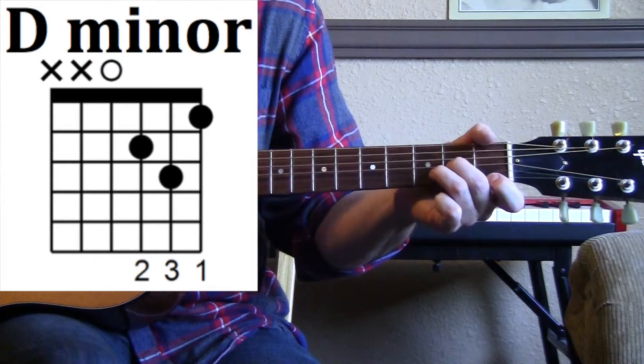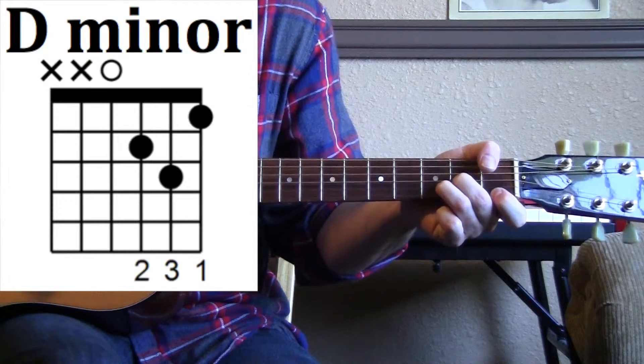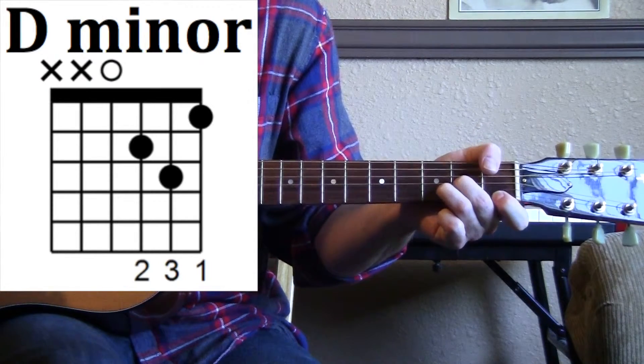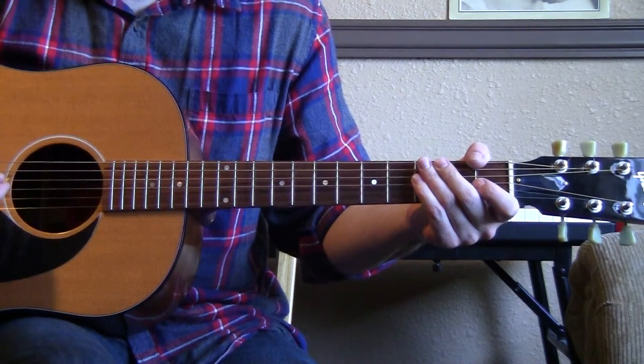We put those together. And that's how you can play a D minor chord on the guitar.